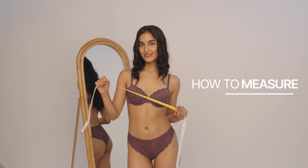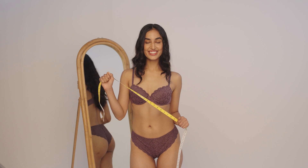How to measure. All you need is a mirror and a measuring tape.